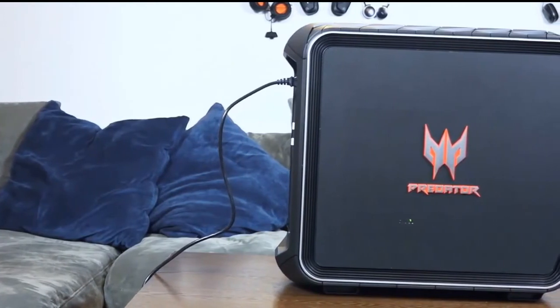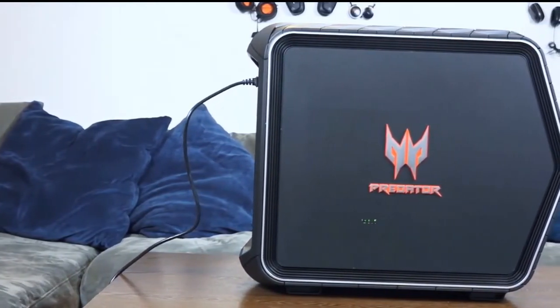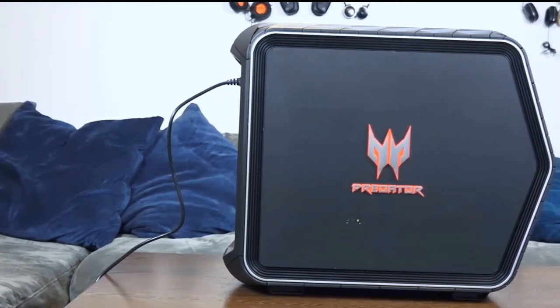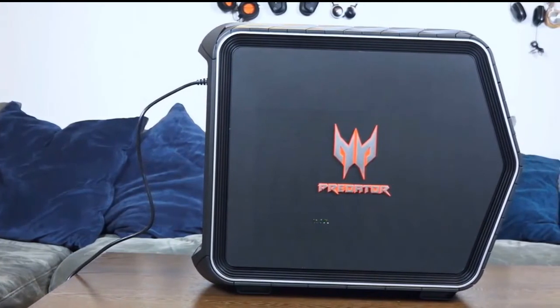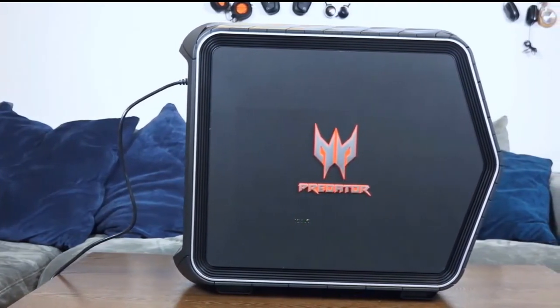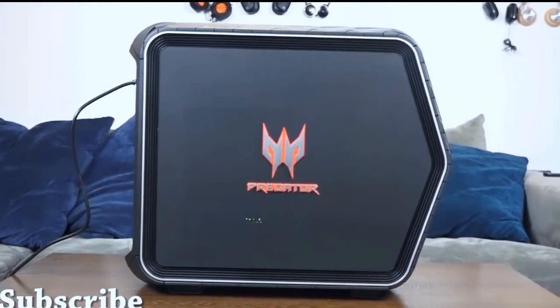If you have any questions or comments about the Acer Predator G6 gaming rig, let me know — is this something you might be looking to pick up? Leave your comments down below, don't forget to like and share this video, subscribe to the channel, and always enjoy your entertainment.